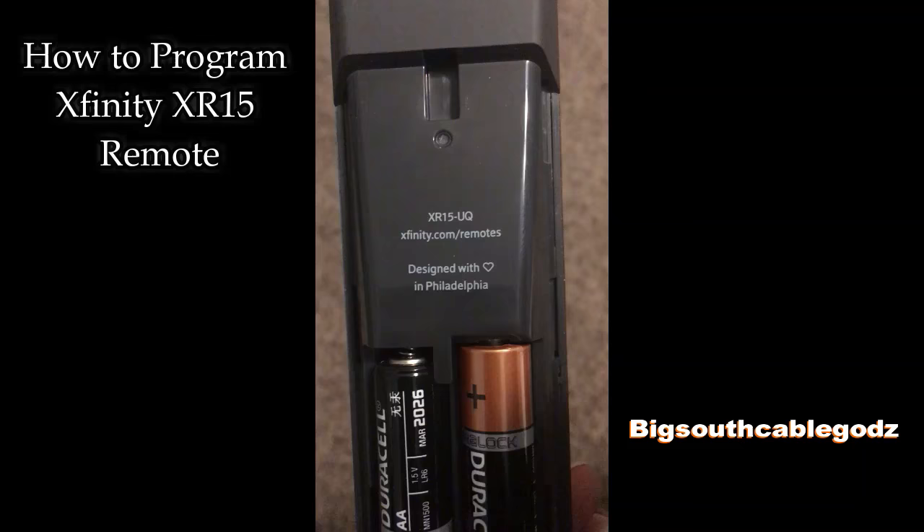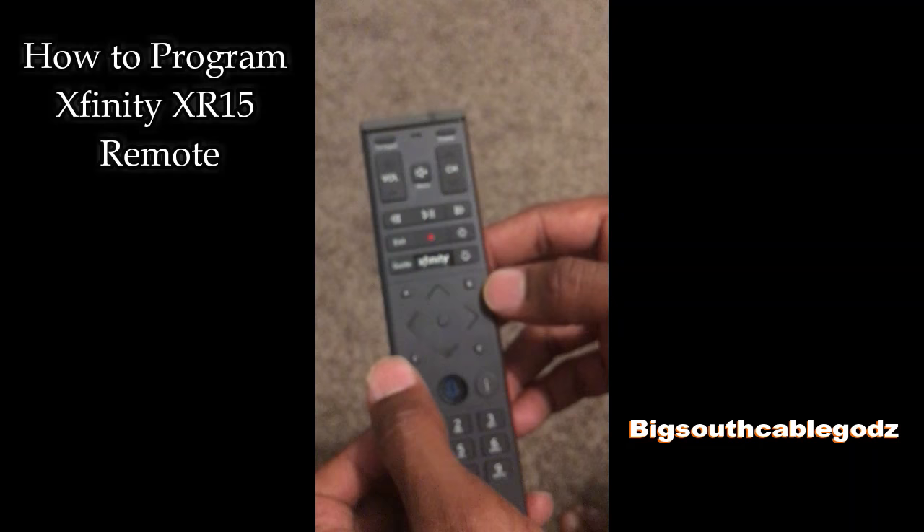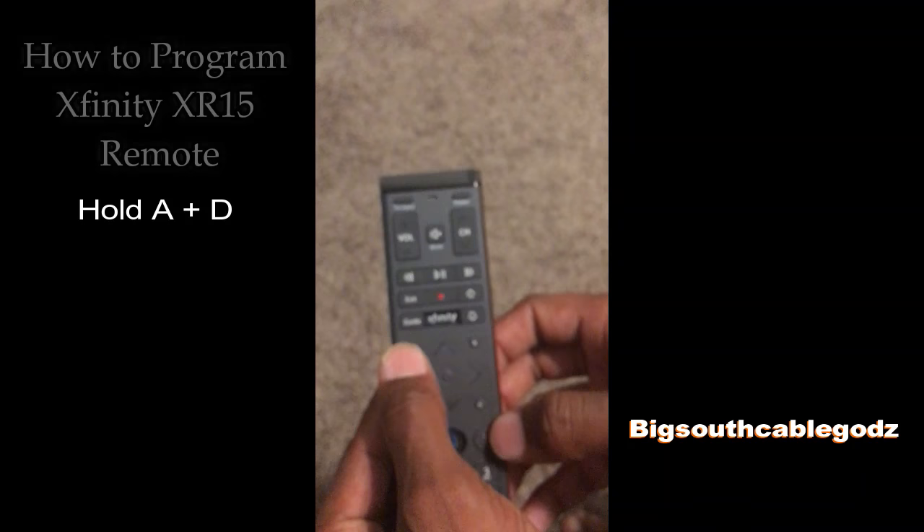Make sure you've got some good batteries in there. If your remote's not working for your TV, this is what you want to do: hold these two buttons at the same time — the triangle button up here and the diamond (D) button. If you hold those two down, you'll see this light indicator up here turn green.